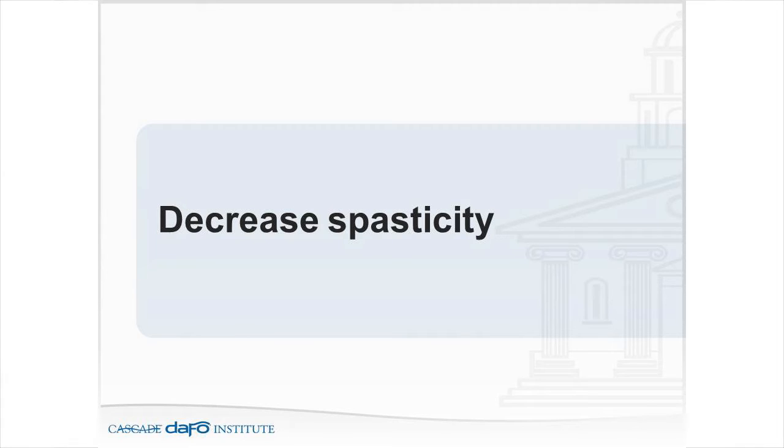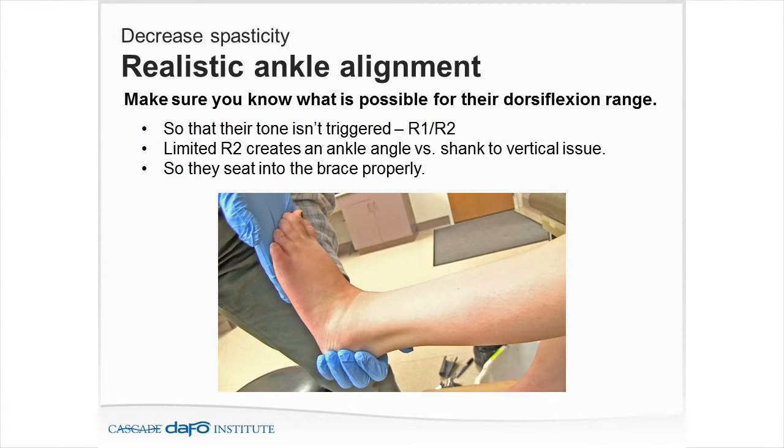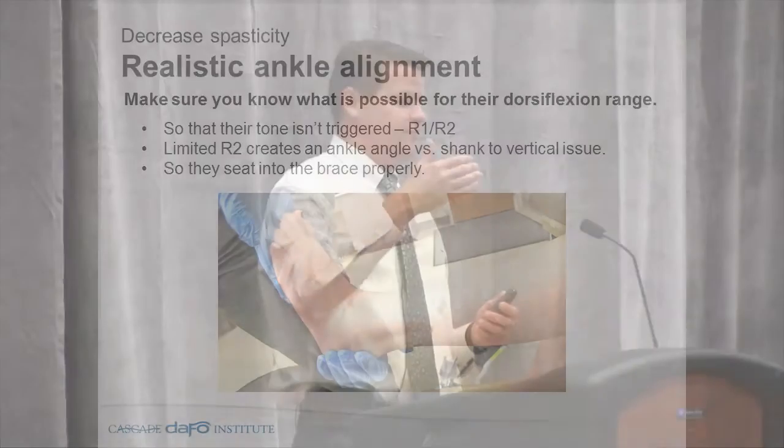Decreasing spasticity is the next goal. Know what's possible for dorsiflexion and ankle range — check R1 and R2. Do they have a negative R1? A negative R2? Use the algorithms with R1 and R2. A limited R2 creates an ankle angle versus shank vertical issue — they don't seat in the brace properly. I see lots of patients who come in with extra straps, extra pads, and extra inner boots, all trying to force them into a position they really can't go to.